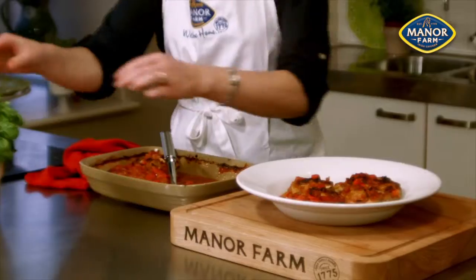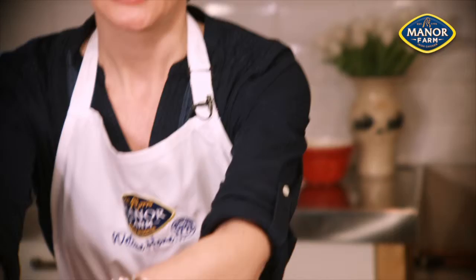A nice way to finish off your dish would be to take some basil leaves and tear them over the dish.